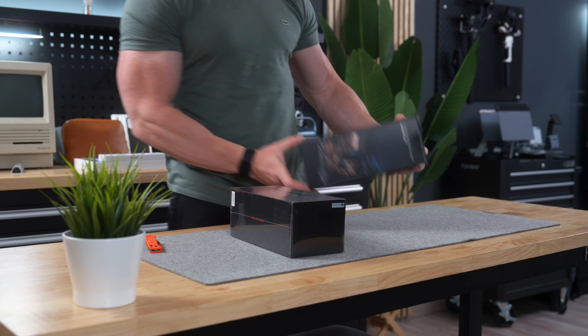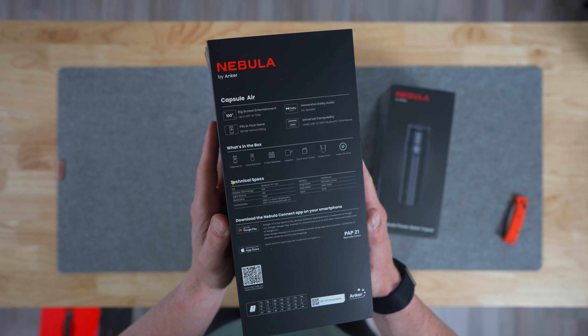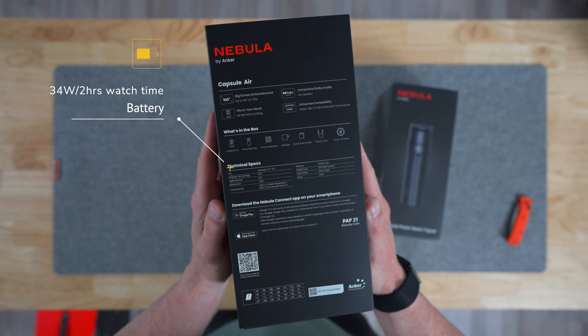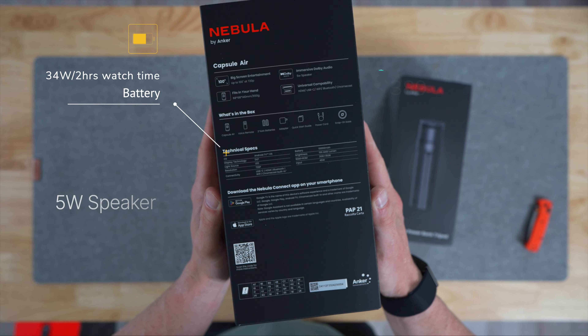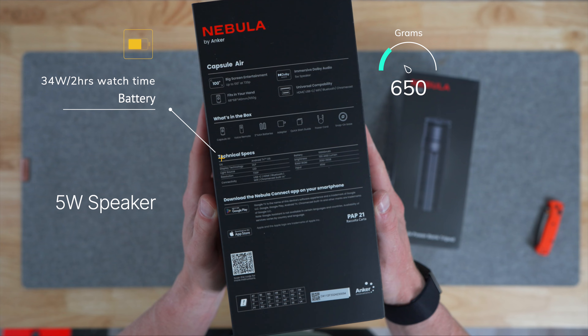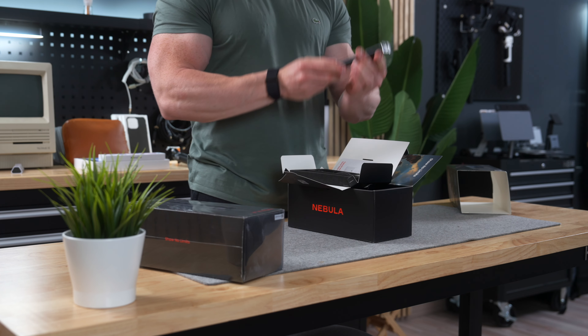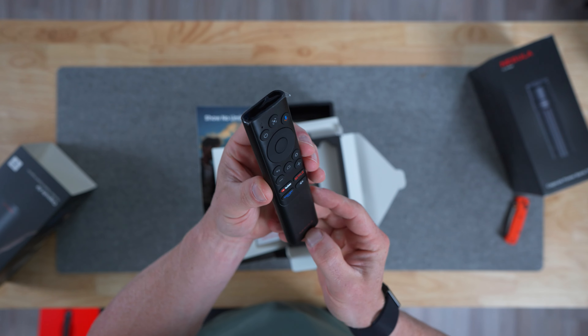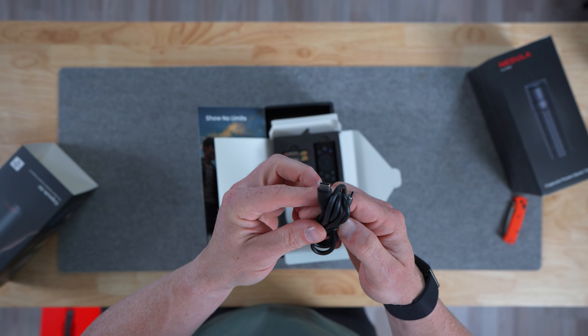So before we dive into all the things these new projectors can do, let's just have a quick look at what's in the box. Starting off with the Nebula Capsule Air — some impressive specs, including a 34-watt battery providing two hours of watch time, a 5-watt built-in speaker, and weighing in at just 650 grams, which is just ridiculous. It comes with a little voice-controlled remote, which I will get back to later, some batteries, and a USB-C to USB-C charging cable to top up that internal battery.